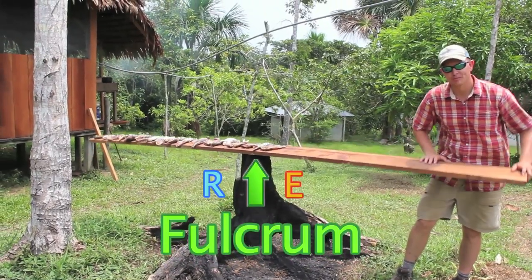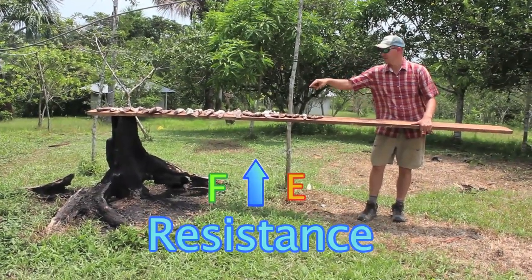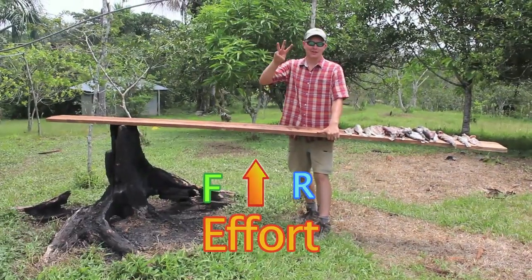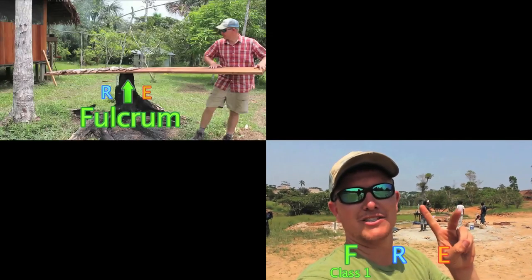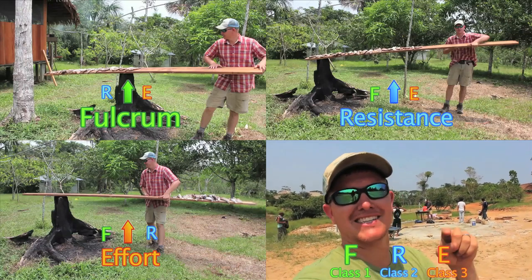For a class one lever, the fulcrum is in the middle. For a class two lever, the resistance is in the middle — the fulcrum is on one side and the effort is on the other. And finally, for class three, the effort is in the middle and the fulcrum and the resistance are on the outsides. F-R-E 1-2-3: whatever letter corresponds with the number, that is what is in the center of the lever. Check out this video from the worksite and see if you can identify different classes of levers.